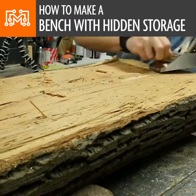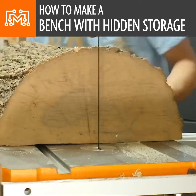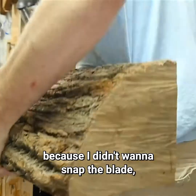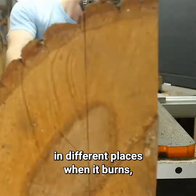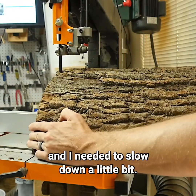I put a couple of bricks under both sides of this to hold it in place and went at the top with a hand plane and some chisels. I ran this through the bandsaw, taking my time to push it through without forcing it, because I didn't want to snap the blade and I wanted to keep the cut as straight as possible. You can see a little bit of smoke coming up in different places, which told me I was pushing too hard and needed to slow down.